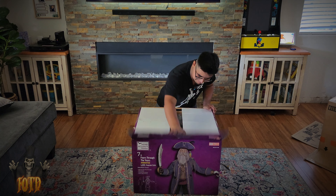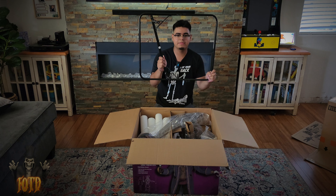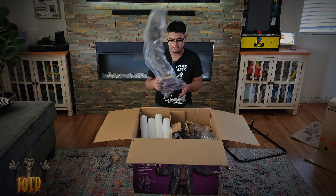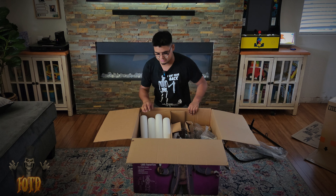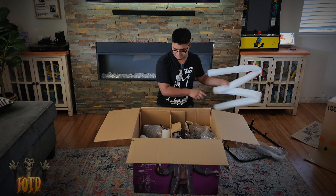Let's open this up. First up we have the base — oh my god, that's a lightweight base. Here's the big saber sword. Here's his foam pieces for his legs, part of his arm, and his other arm.